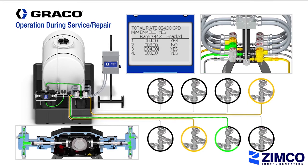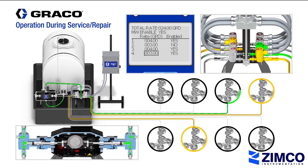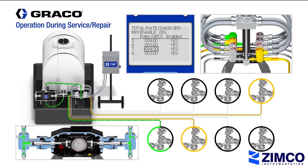That way, you can replace the faulty solenoid valves without interrupting operation to the rest of the injection lines. Line pressure and individual line flow rates are maintained in the rest of the injection lines.